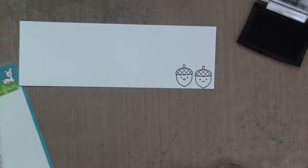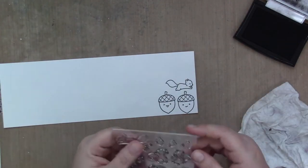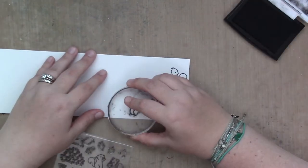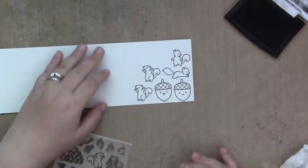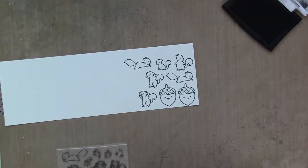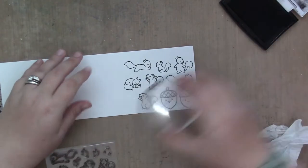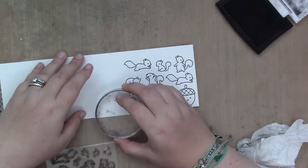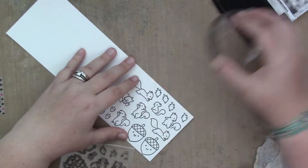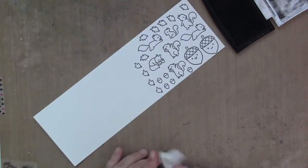I am starting by stamping all of my images. Spoiler alert — I actually don't end up using those two big acorns. I thought I was going to and I had planned to, but when it came time to finally put the card together, it just didn't work for me. I do use the small leaf from that stamp set though, and I am going to show you how I color those acorns even though they don't end up on the card. I will save those images for another card and another project, and I'm just stamping all my images here.